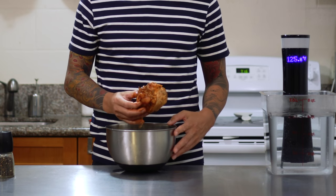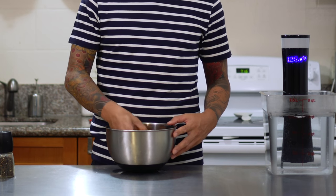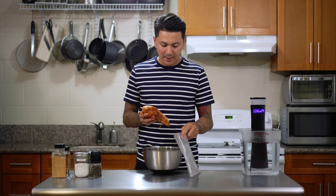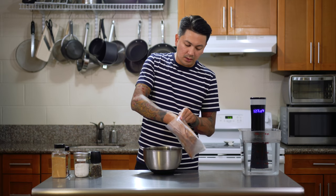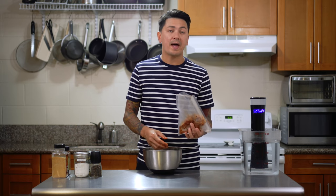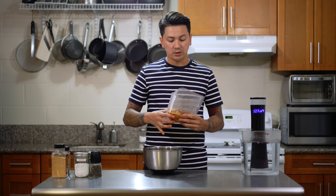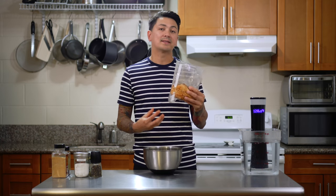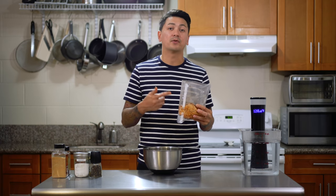I actually got this chicken breast from buying a whole chicken and then parting it into its separate pieces, which I freeze individually. It still has its bones and ribcage intact and there's also a little bit of skin on top. Now that it's all seasoned, I'm gonna put it back in the bag I froze it in — this is a food saver bag. If you don't have a food saver you can use a regular ziplock bag. Just make sure you squeeze all the air out before you seal it, so when you put it in the water it doesn't float to the top. You want it to sink all the way down so it gets fully cooked.